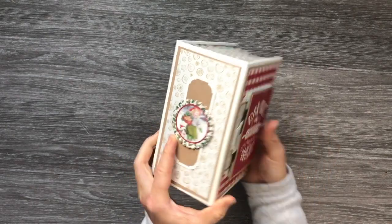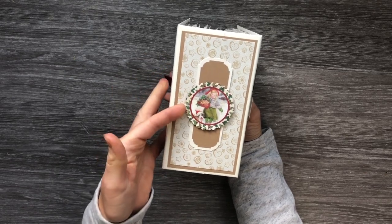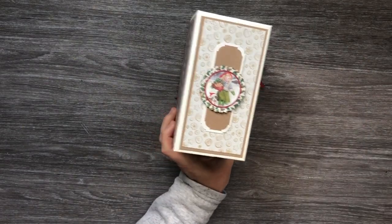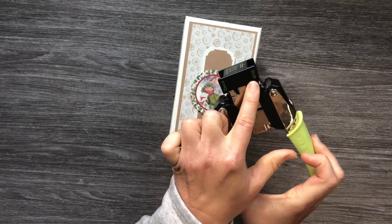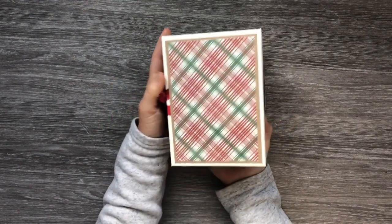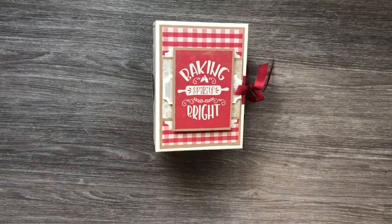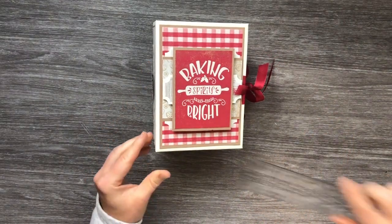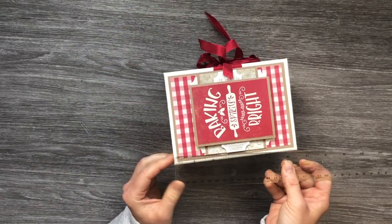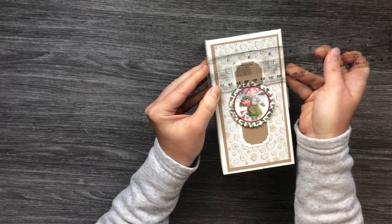It does have a seam binding closure. Here is the spine and I just used one of the little punch-outs from the collection. For this one I used the deco side — there's a stub that I used on the cover and then I used the deco on this little piece here. The back is just some pattern paper from the collection and it measures four and three-quarters by six and a half with a three and a half inch spine.